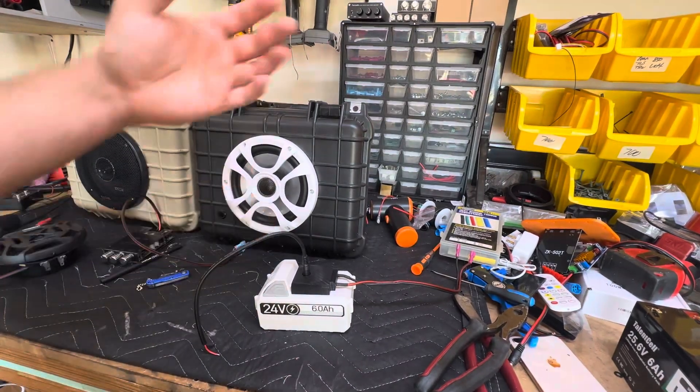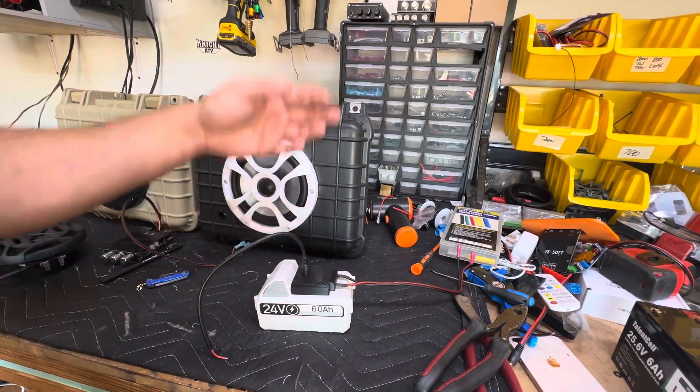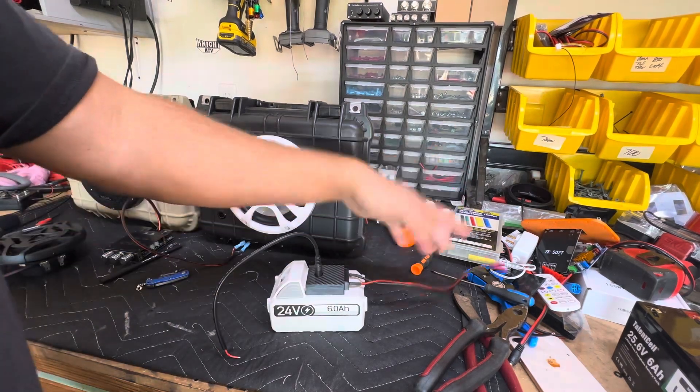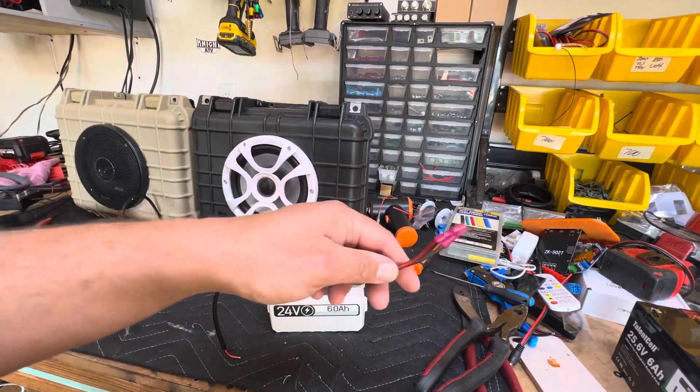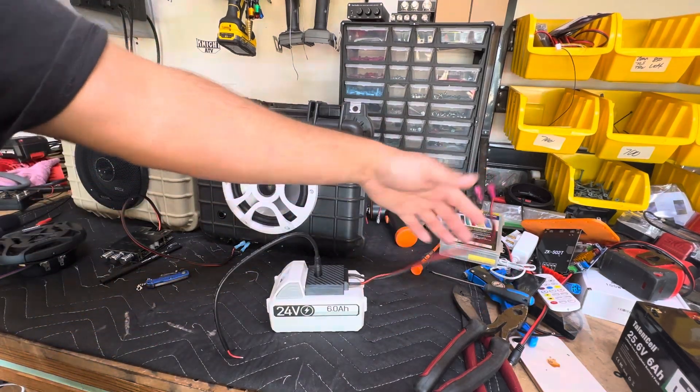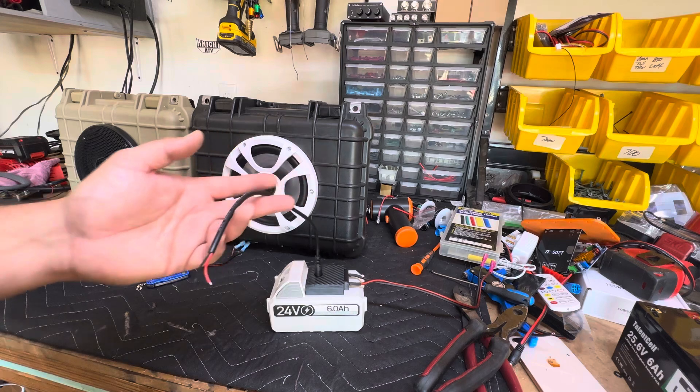Alright, so everybody wants to know — they got the adapter, they got the pigtail, what do they do with the Snow Joe battery now? Well, this end is going to go to your switch, this is going to be your power out. The prong side is power out, the DC side is charging in.